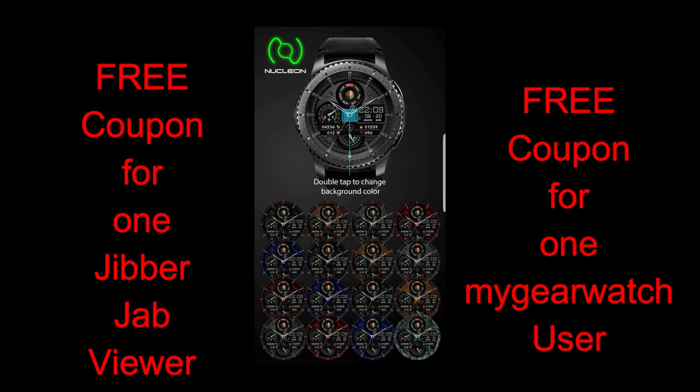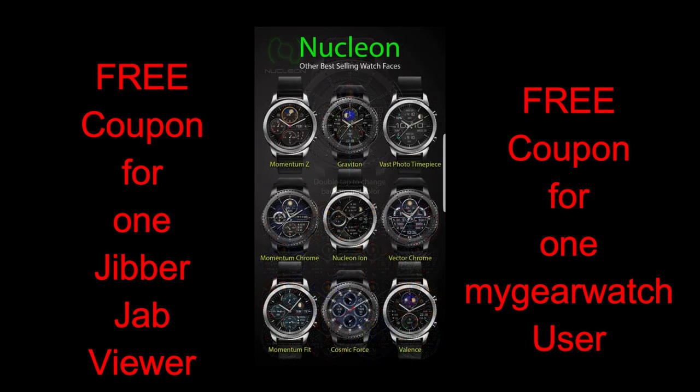Now in today's episode, I had a chance to review a brand new release from Nucleon, and this one is called Atomic. And as usual, I'm also going to be giving away two free coupon codes for this one, with one coupon going to a viewer here.